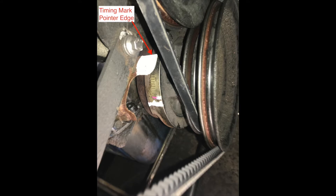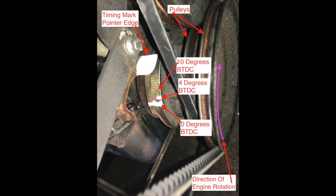In this 351 Windsor the timing mark blade is painted white and it is the straight edge used to align to the timing mark indicators of the harmonic balancer. In this photograph you can see the direction the engine rotates — as you face the engine looking to the front of the car, it turns in a clockwise rotation. I also show where the harmonic balancer has been painted: the long white line is zero degrees before top dead center, the shorter painted line is four degrees before top dead center, and unpainted it shows where the 10-degree mark is located.